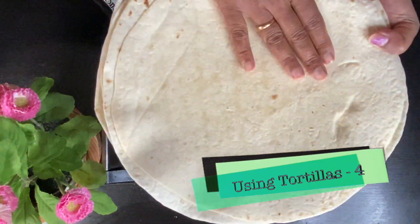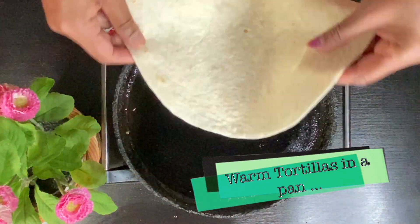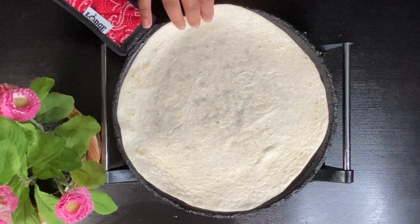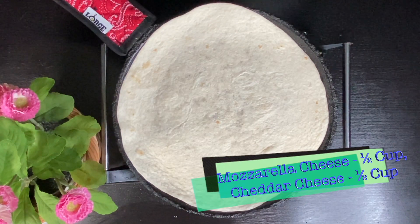Heat a pan. Put in a ready-made tortilla. Make it lightly warm.